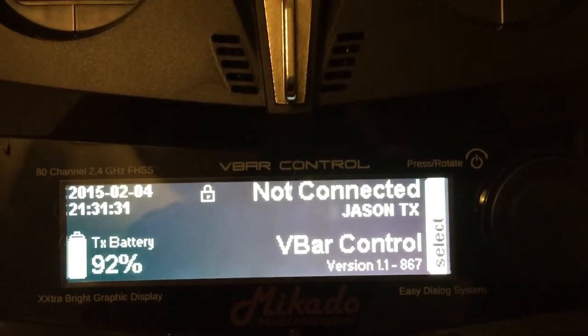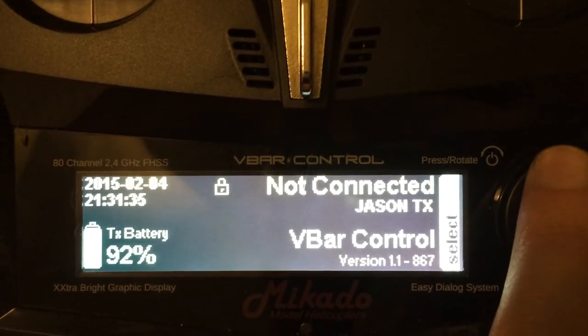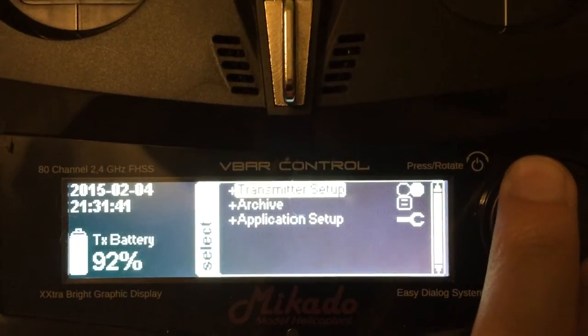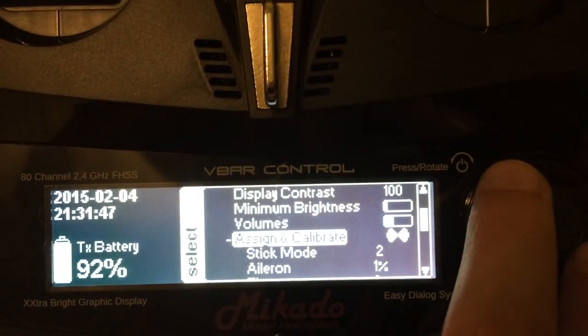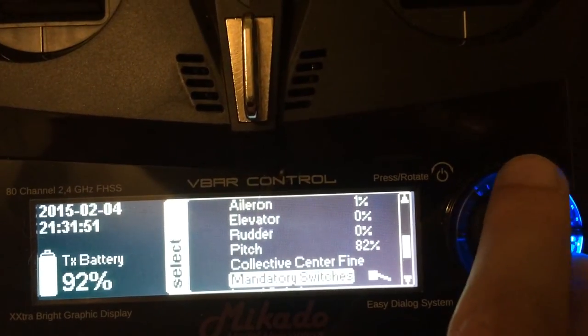I just want to quickly go over how to set up the throttle hold switch and the security switch. It's very easy to do and you don't need to be connected to a V-bar to do this. Simply go into your transmitter, transmitter setup, scroll down till you get to assign and calibrate, and go to mandatory switches.